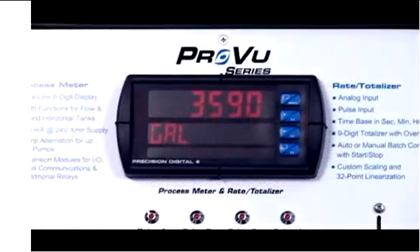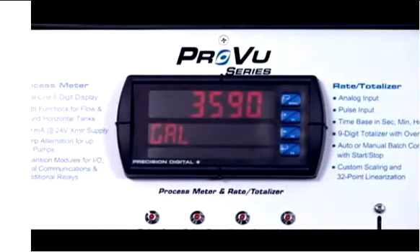Right now we're in the process mode, and you can see that the first line is displaying the process variable, and the second line is displaying some kind of engineering units. Later on when we get into the rate totalizer, you'll see that I can display rate on the upper display and total on the lower display.